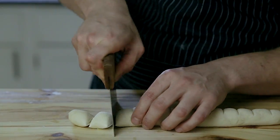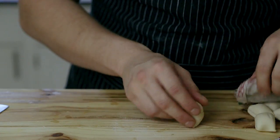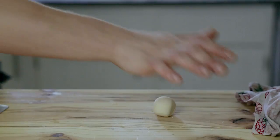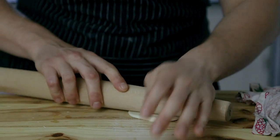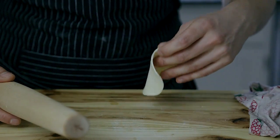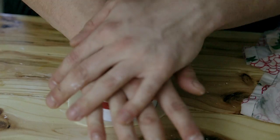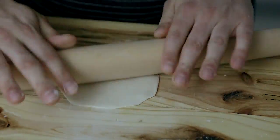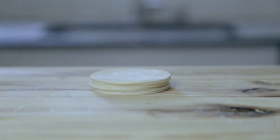Take one of your logs of gyoza dough and divide it into 12 equal-sized pieces. Keep unrolled pieces under a damp towel to prevent drying. To make a wrapper, roll a portion of dough into a ball, smush it into a flat circle, then use a rolling pin to roll it into a larger, thinner disc. Use a three-inch circular cookie cutter to cut out a perfect round. Dust with cornstarch as needed so it doesn't stick. Repeat with all dough balls — you should get about 24 to 25 gyoza wrappers. Stack finished wrappers with cornstarch between them so they don't stick.